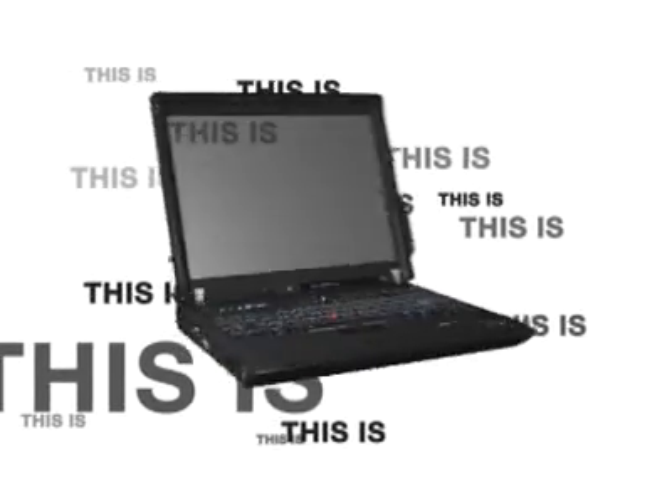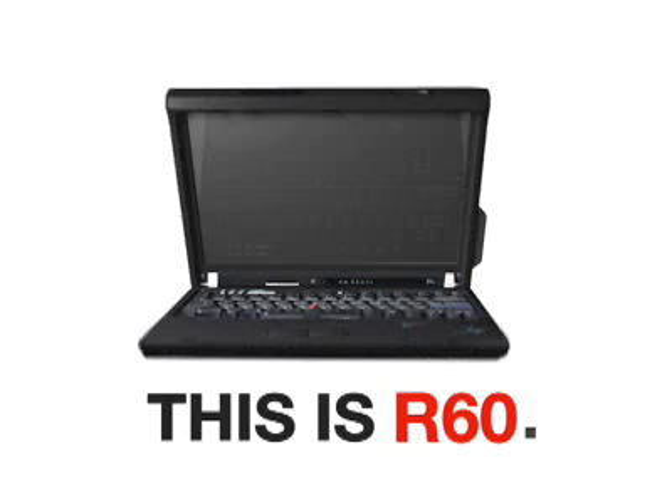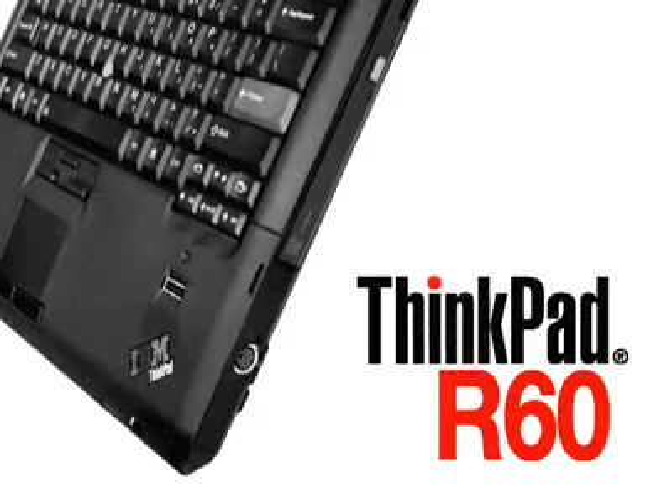The Lenovo ThinkPad R60, the ultimate business tool for everyday computing. Reliability, performance, and the ability to stay connected no matter where you go. The R60 may be light on your pocketbook, but it's still heavy on features. Real power for real users, right at your fingertips.